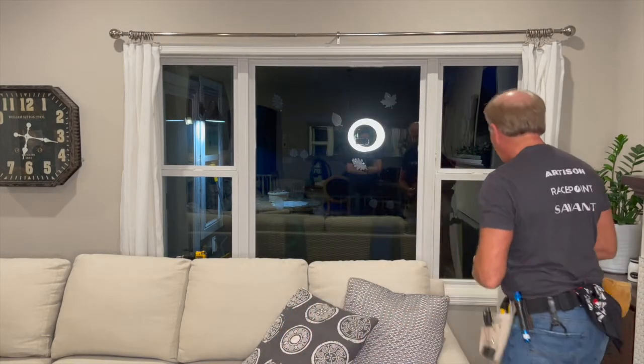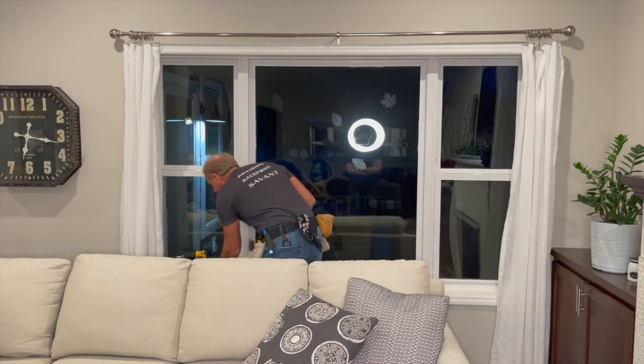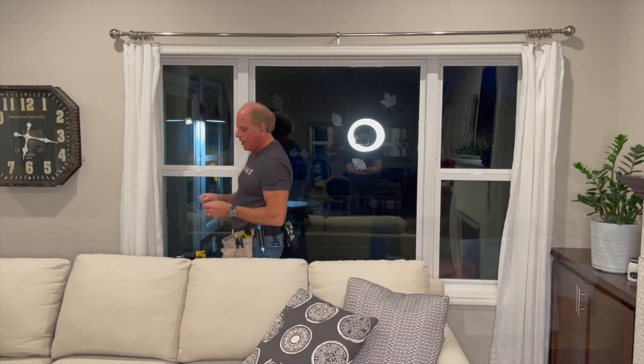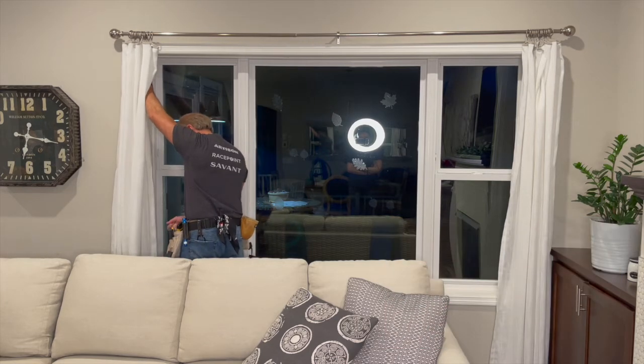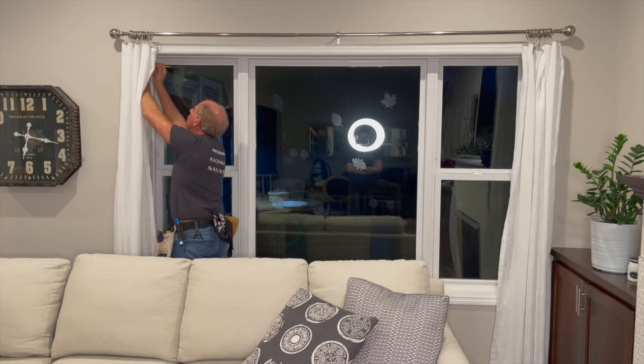First of all, we come over to the window, and these shades do come with a very cool guide that you can use, as you can see here. You just put this up next to the window where you want to mount the shades, take out your pencil, and mark where you're going to put it.